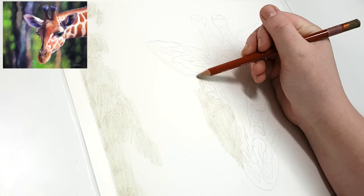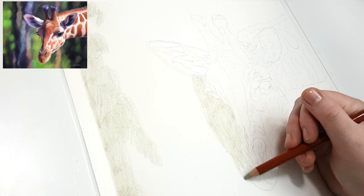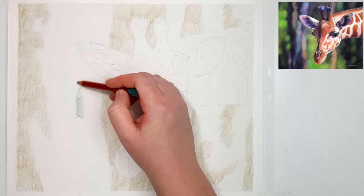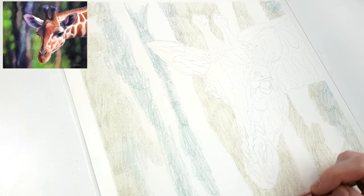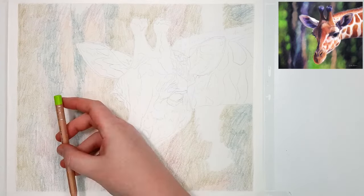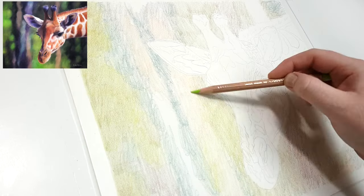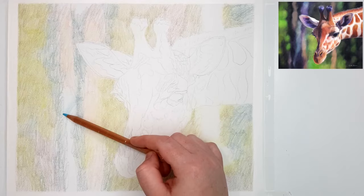I'm going to start with the background first. I usually do that because you can overlap the background slightly over the outline of the main subject, and then when you go and do the main subject you can overlap that back over the top of the background. If you did it the other way around — if you did the giraffe first and then the background — a lot of the time you end up with kind of a white halo effect around the outside of the giraffe.